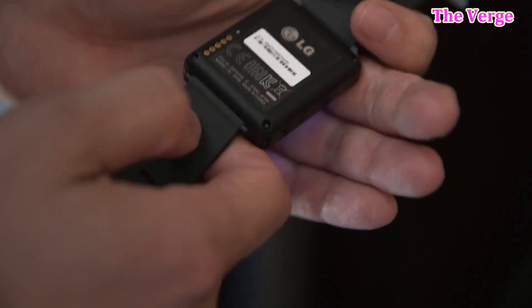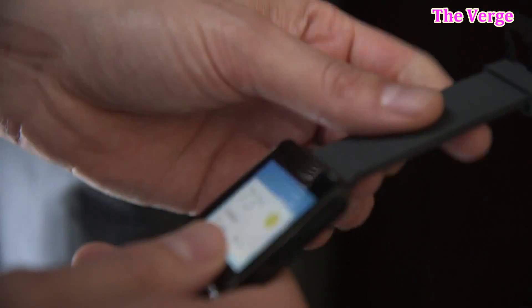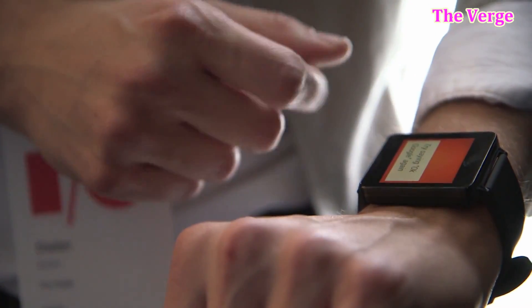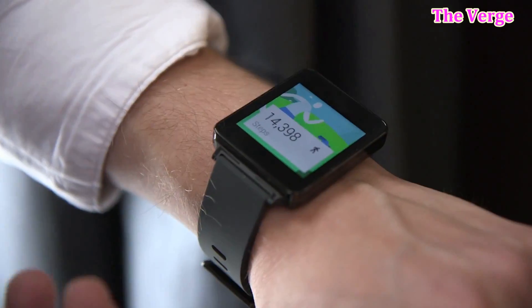Does that mean you should buy it? Not necessarily. It doesn't have that much premium materials being used, but it does look nice — definitely better than the Samsung Gear Live — and it doesn't cost that much more. So if you do want to get an Android Wear watch now, then this is the one to go with.